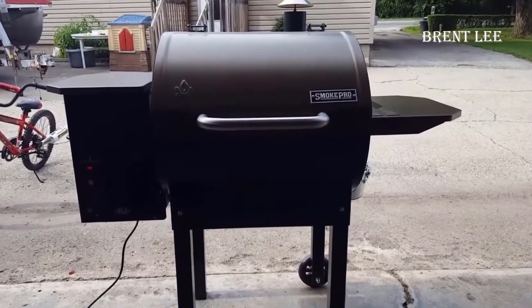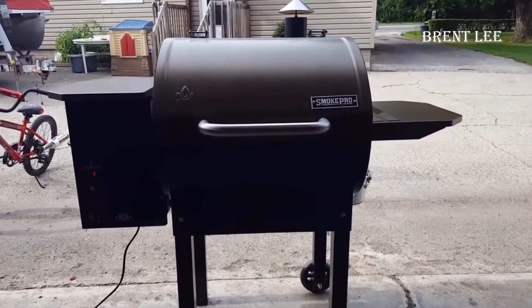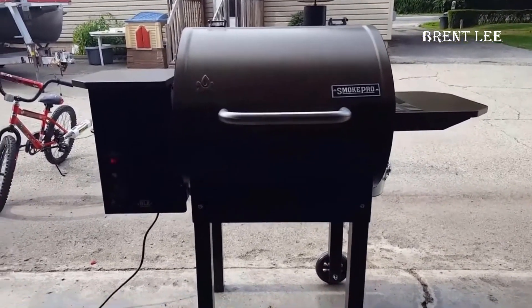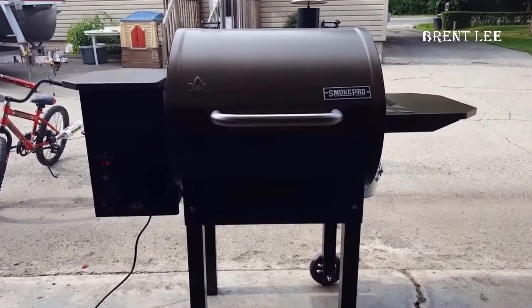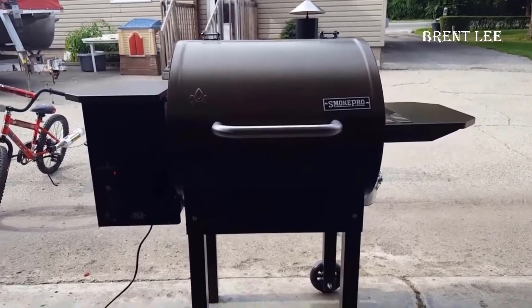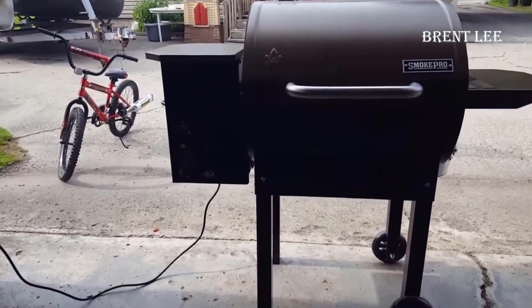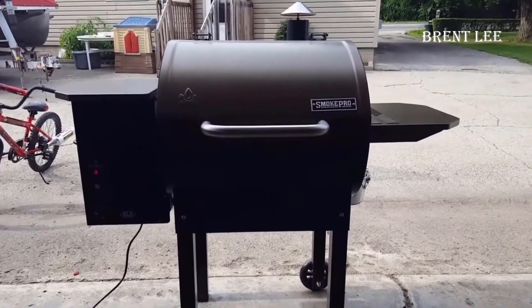If you're considering delving into the world of smoking or if you're a seasoned pit master, these pellet grills are game-changers. They simplify the process significantly compared to traditional methods. Even if you're a complete beginner, you can successfully smoke meat and achieve perfect results, whether you're cooking a brisket or any other smoked delicacy.